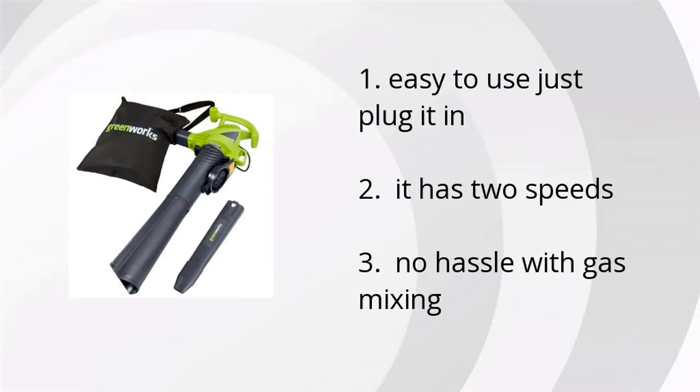It's easy to use — just plug it in. It has two speeds and no hassle with gas mixing.